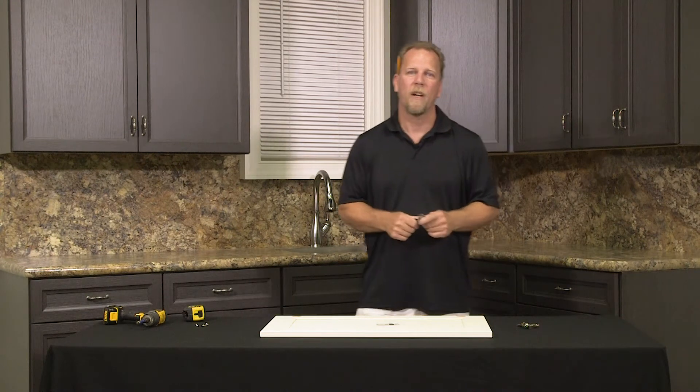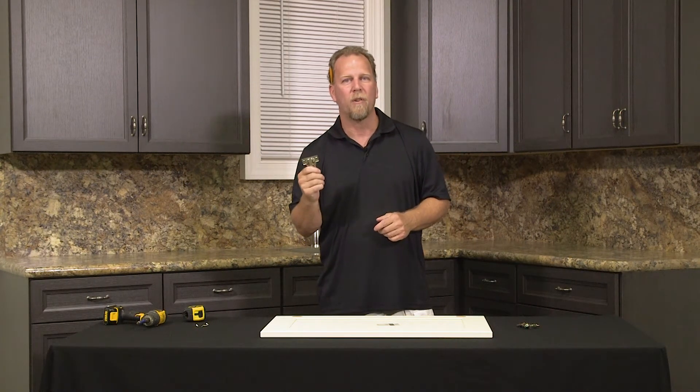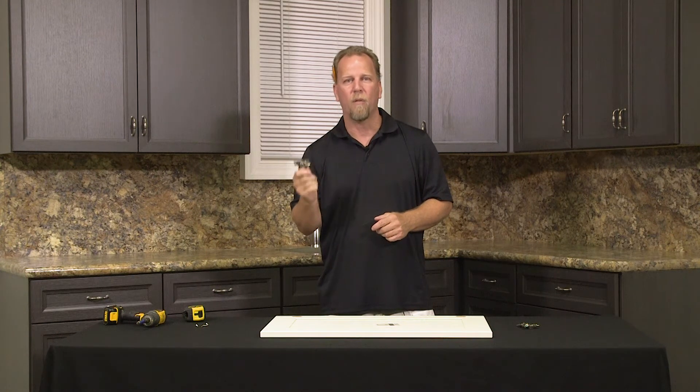Hello, I'm Chris. Today we're going to talk to you about hinges — how to install the hinges on the doors, different types of overlay for these hinges, and then how to get the doors mounted onto the cabinets.